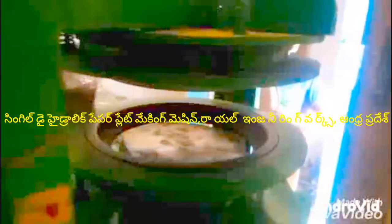There is also a full-dye paper plate making machine available.